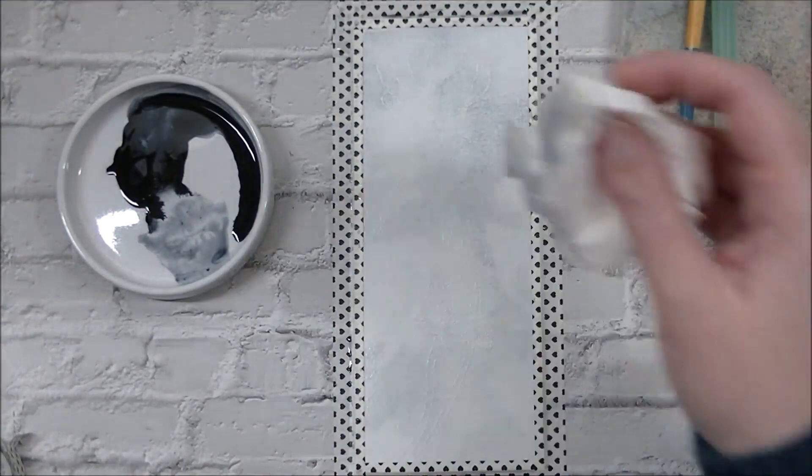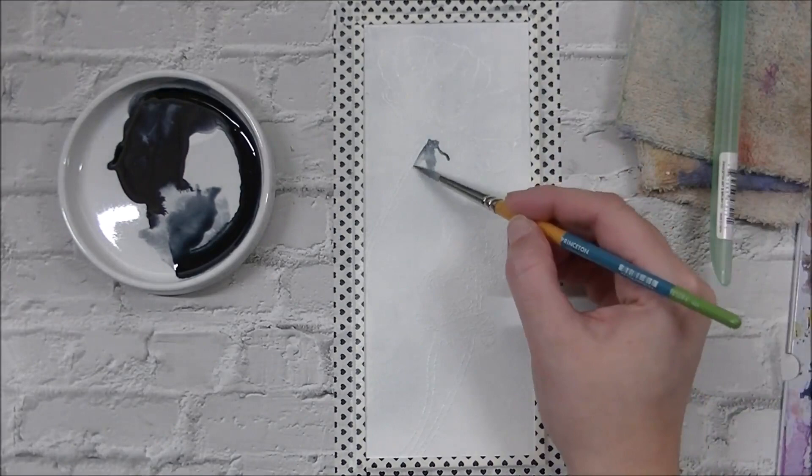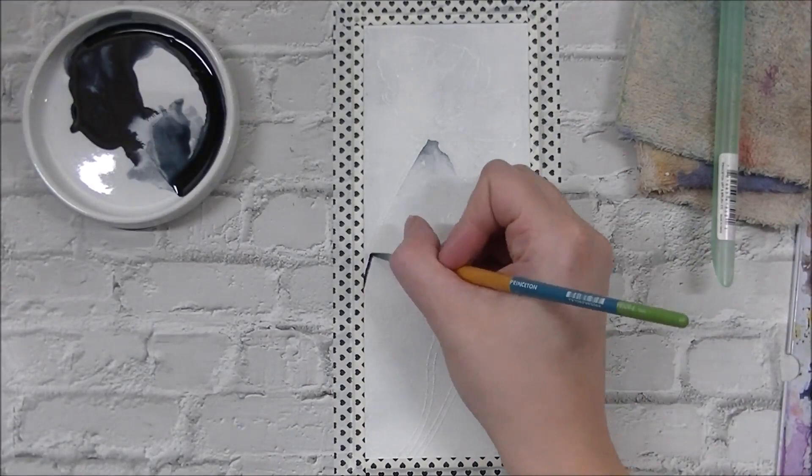We're going to start off here just by taking a flat brush and putting a light coat of this color on top, and then I take a piece of paper towel and dab off a bunch of that Payne's Gray. In between all of these layers I am letting it dry completely naturally, so I am walking away.